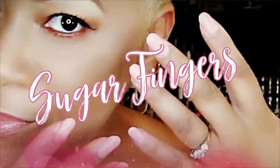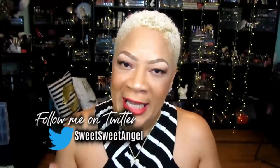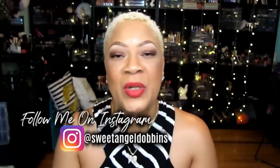Hey, welcome back to Sugar Fingers — I'm Sweet Angel. Today we're going to talk about a great foot soak. You know I'm always busy on these feet, working it out on the stage and running around, so I've got to take care of the feet. The mixture today is quite simple: a tea tree essential oil foot soak with Epsom salt.